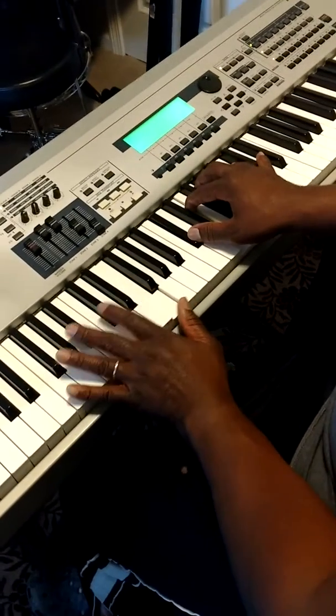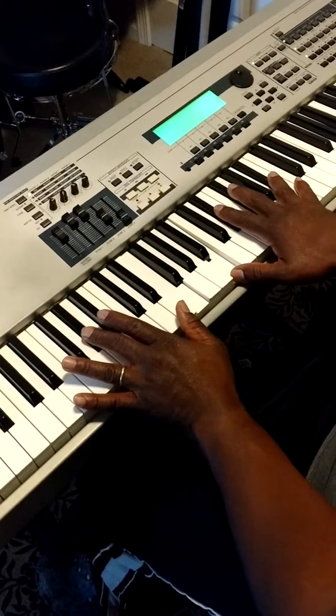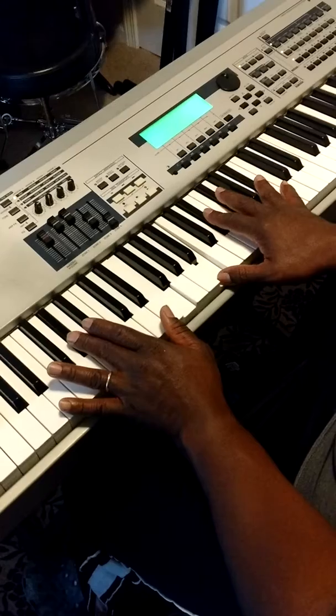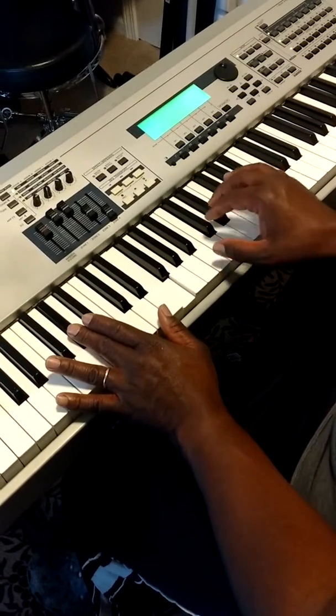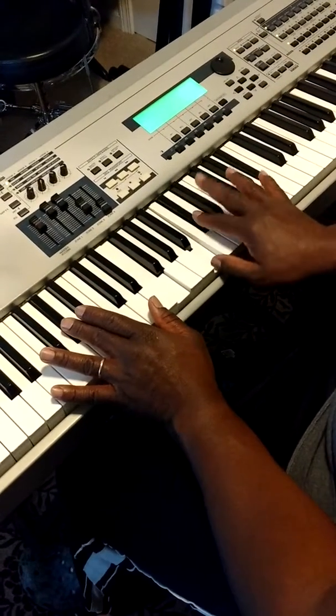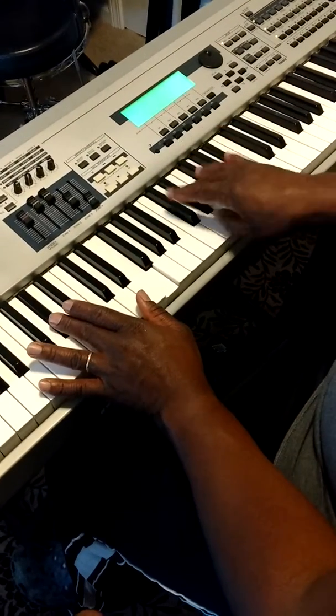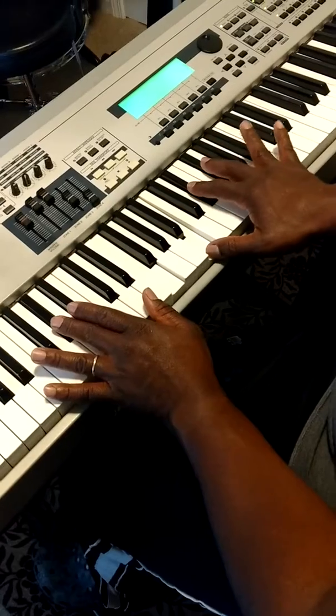And then we're going to move to the five. Over the five, we're going to play the B major seventh — the one, the three, five, and the seven in the scale of B flat. So, B major seventh.